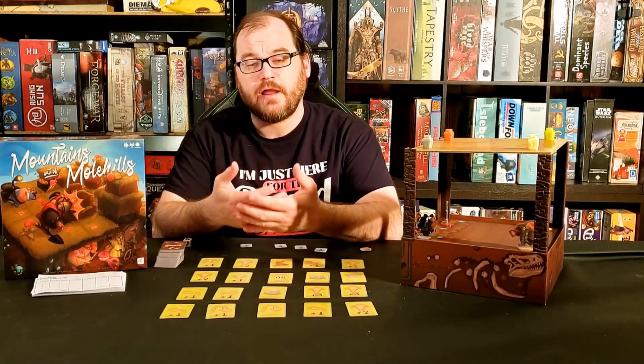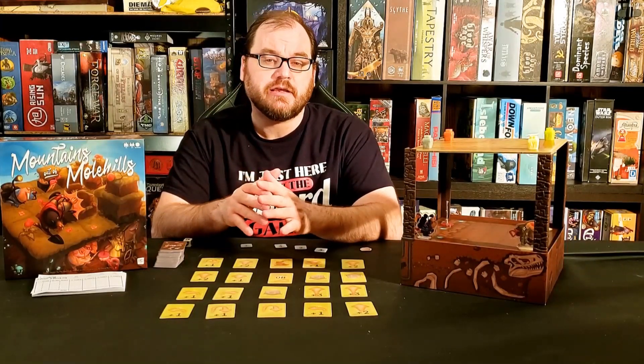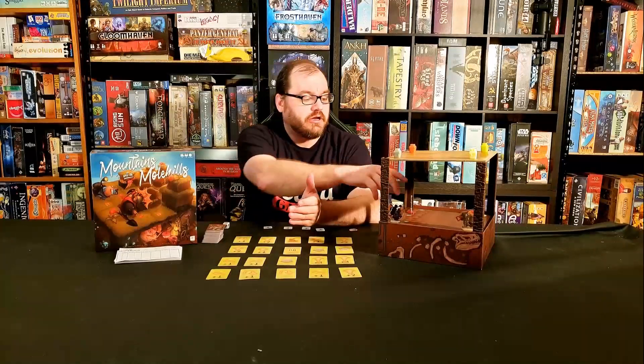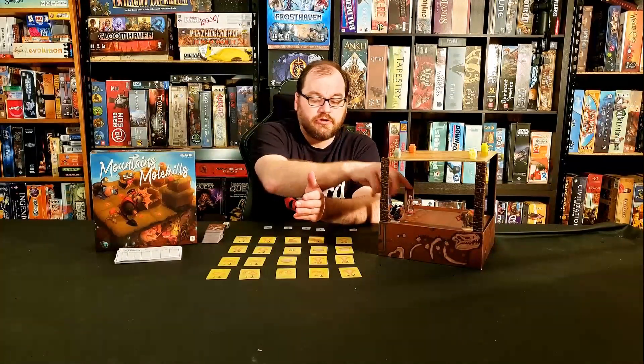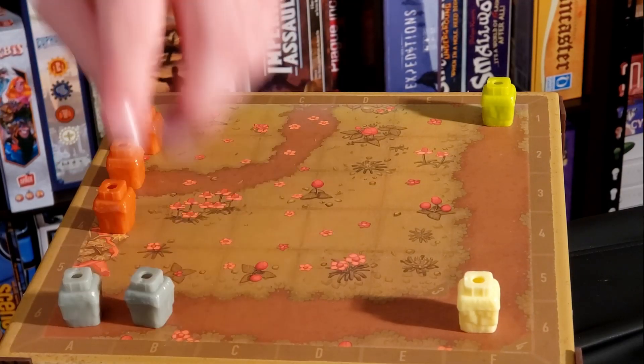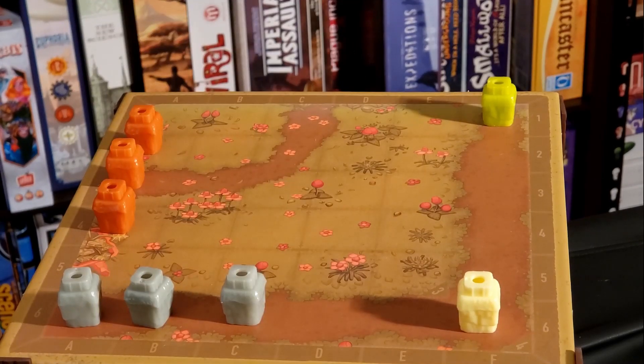Mountains Out of Mole Hills is a family weight programmed movement game for up to four players. You're going to take your moles and use cards to move them around on the underside of the board, causing mole hills to appear on the top side of the board.